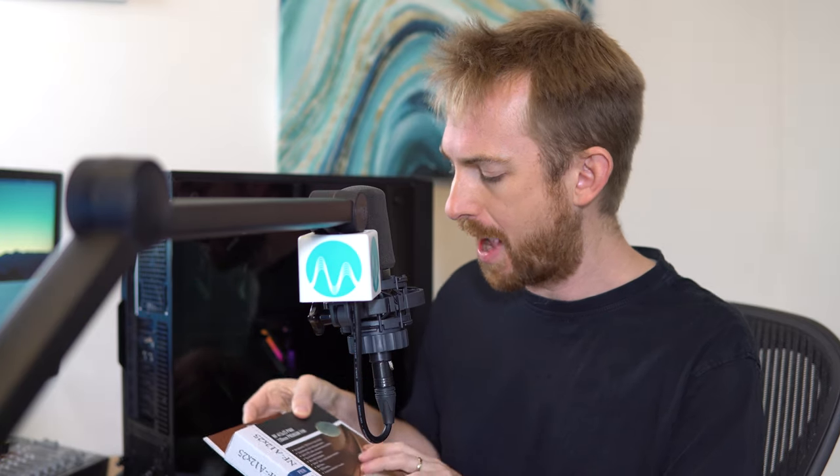I also got some fans from Noctua, designed in Austria, including the ULN Ultra Low Noise model, so it should be really good. It's 120 millimeters. I've also got their fantastic and kind of prime leading one, the PWM.